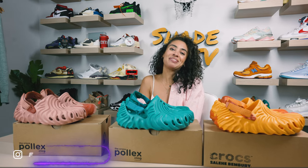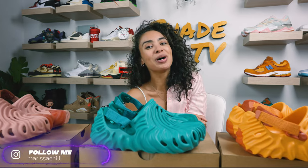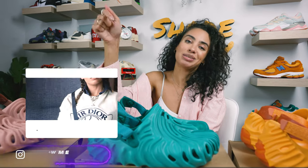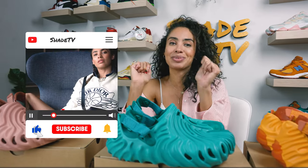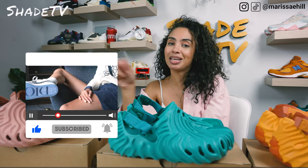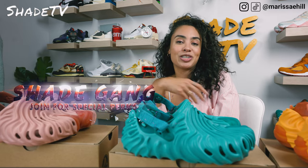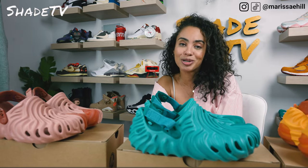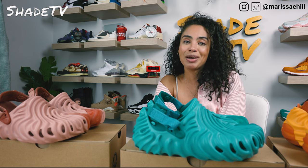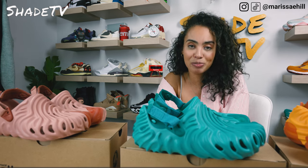Welcome back to another episode of Shade TV. My name is Marissa Hill, and if you're joining us for the first time, welcome — be sure to hit that subscribe right now, give this video a thumbs up, leave any comments or questions down below, hit that notification bell, and check out that join button for our membership perks as well as our merch store. Today we are going to be doing a sizing guide.